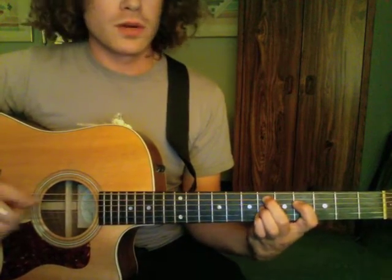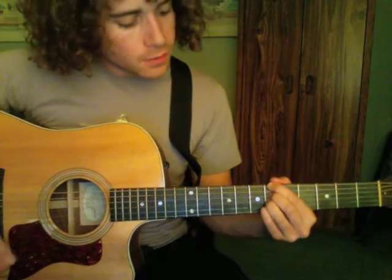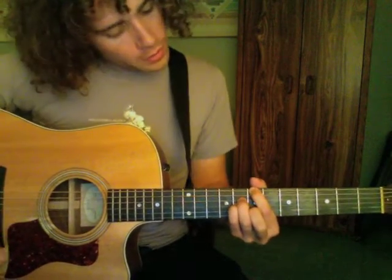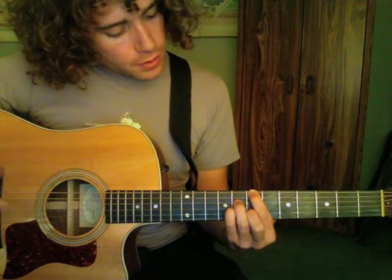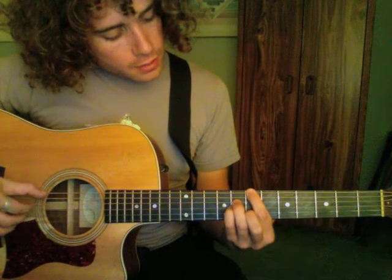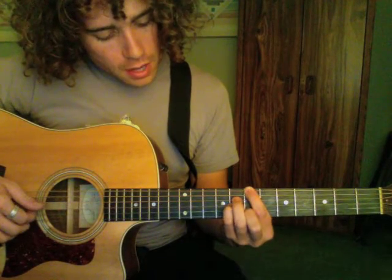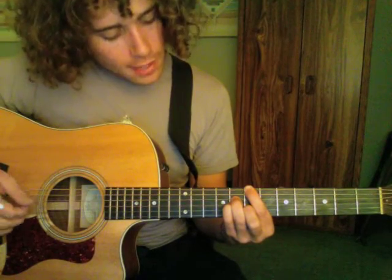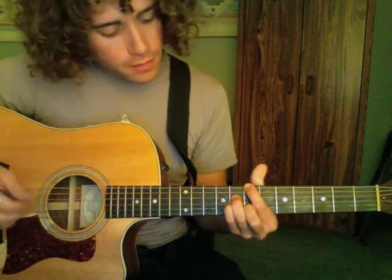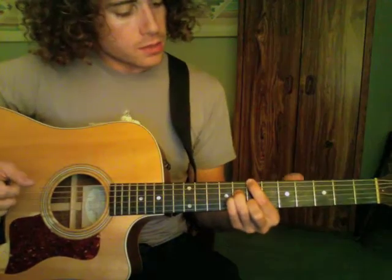That's the 3rd chord of the chorus. 'Loses color in' — slide that pinky up. This chord is: 6th string, 7th fret; then 3rd finger (ring finger) on the 4th string, 8th fret; pinky on the 3rd string, 8th fret; then your 2nd finger on the 2nd string, 7th fret.